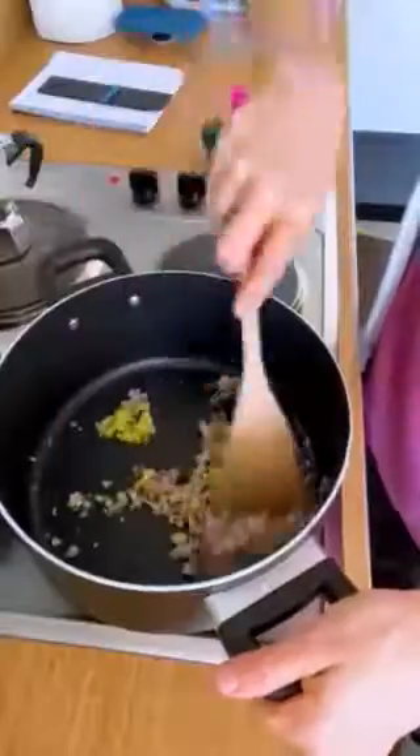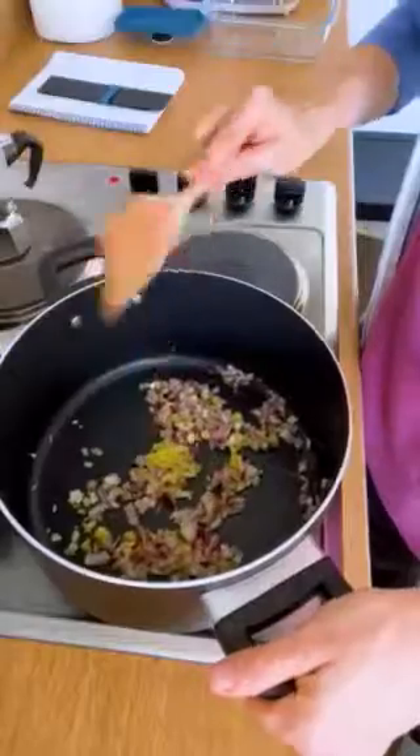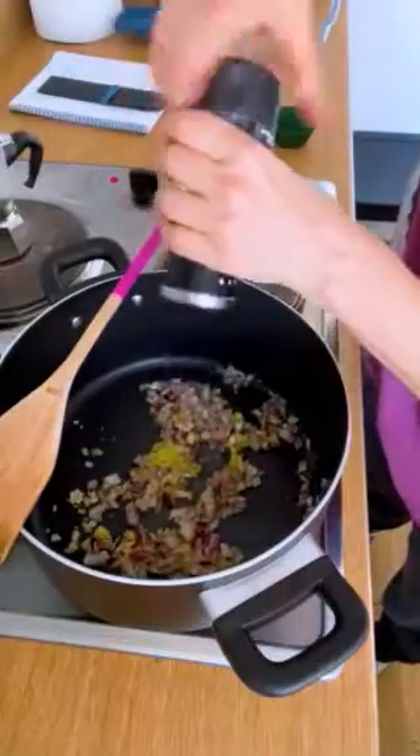First up, mince onion, garlic, and ginger, which are great sources of fiber and anti-inflammatory compounds. Then you sauté that in a large pot for a few minutes.